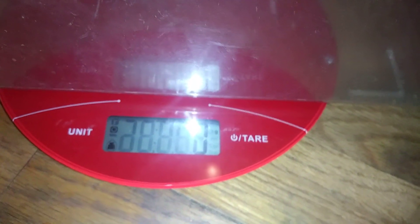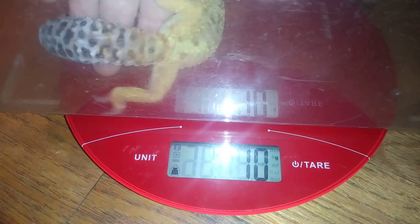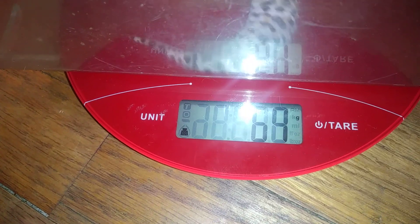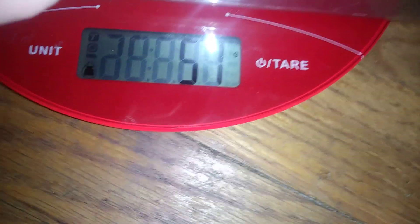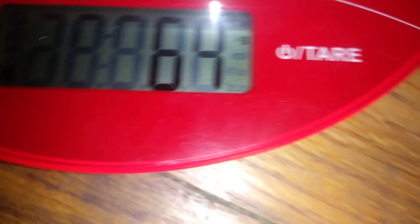We're just gonna put Ash in it. He's reading 63... there we go. I'm blocking his face but if you look right there, he weighs 64 grams.